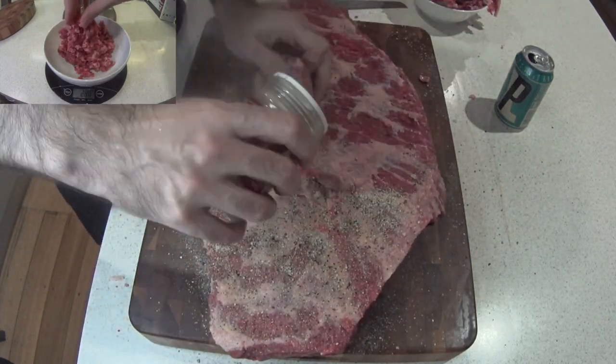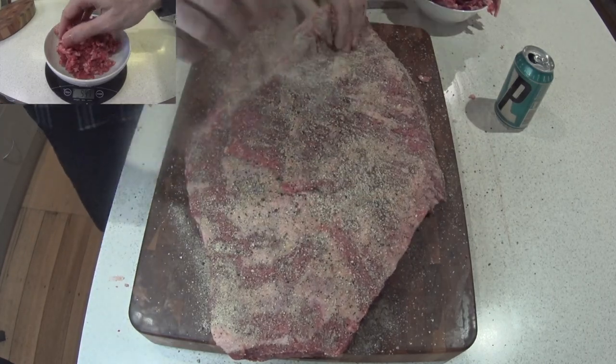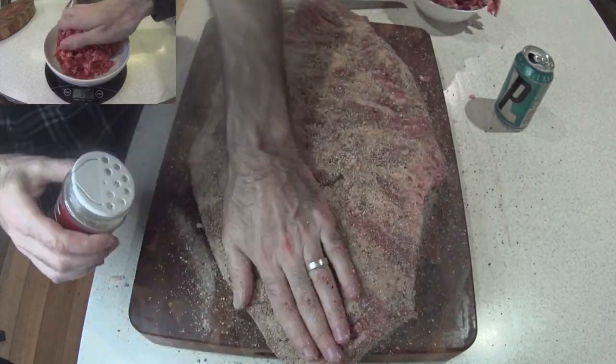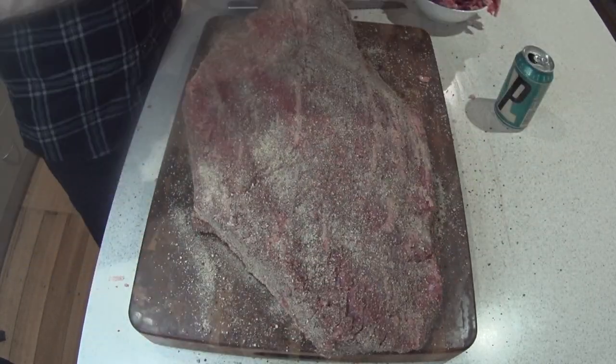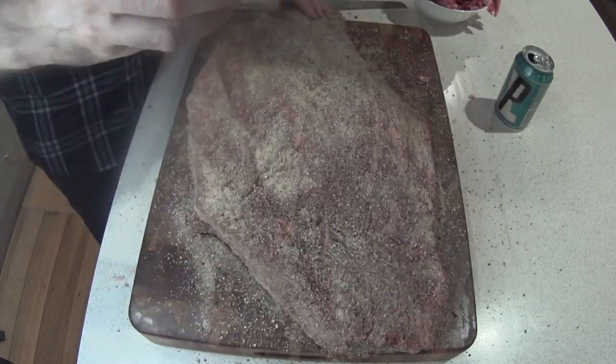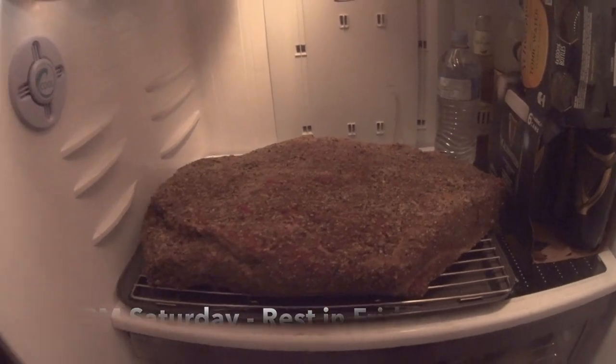On with your spice rub. Just here I'm using a 1 to 1 of onion powder, garlic powder and salt, with a slightly less than 1 to 1 of black pepper. Once it's all nicely coated with your rub, pop it on a rack and into the fridge.